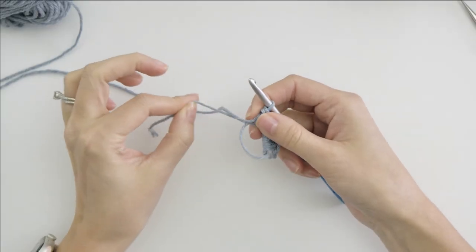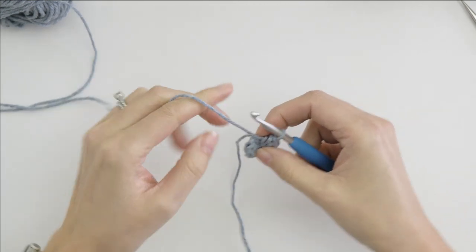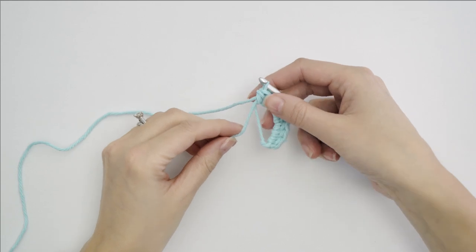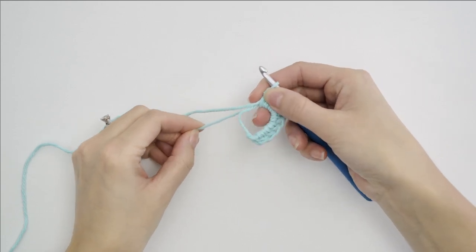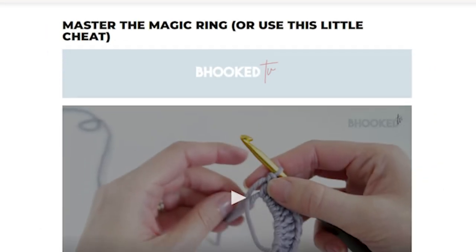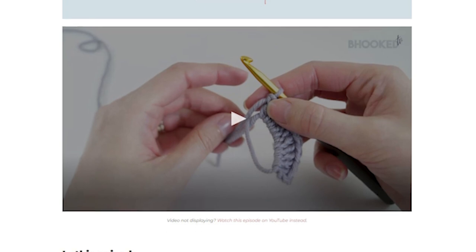Make eight half double crochets in your magic loop. If you are really good about working over your tail, when you pull that, it should tighten it all up and you're good to go. The magic ring is a tricky one to master, so that's why we spent some time on it — but that's probably the most difficult part of the entire project. If the magic ring is not an option for you, check out the video I have linked in the description for an easy workaround.